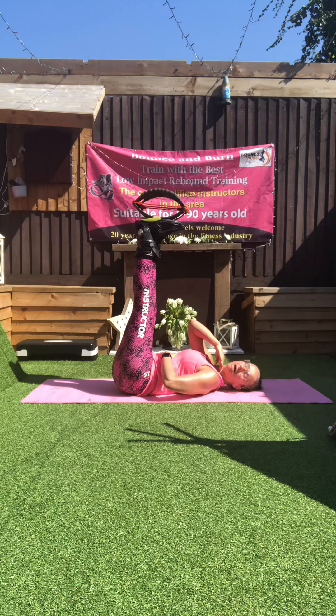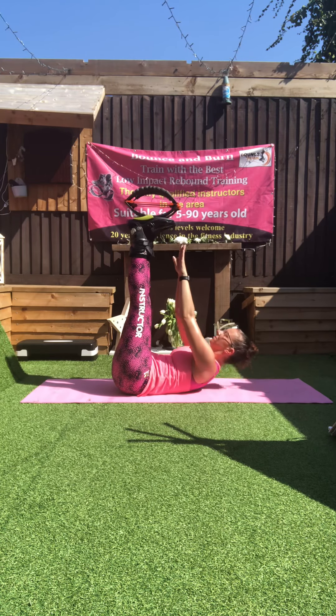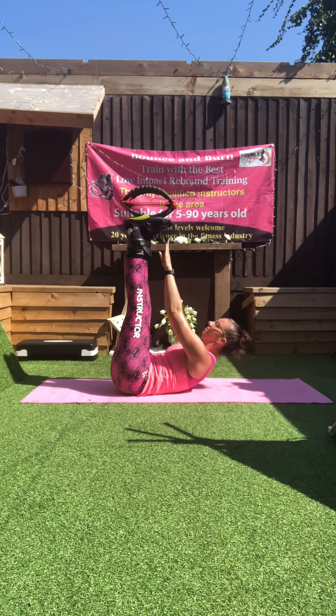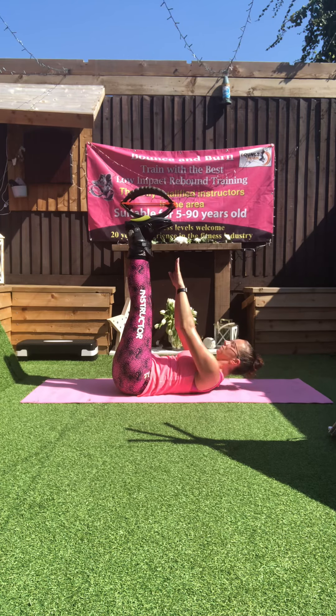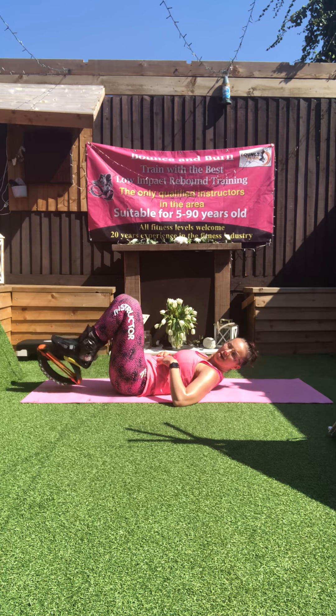His toes. Keep that chin away from the chest. Take a break.